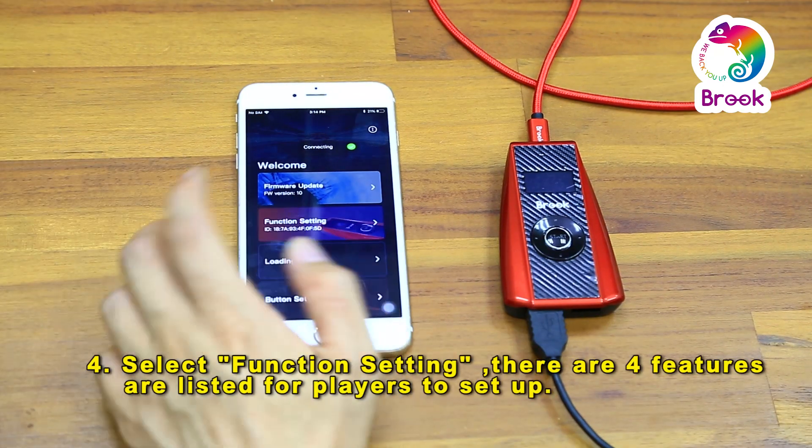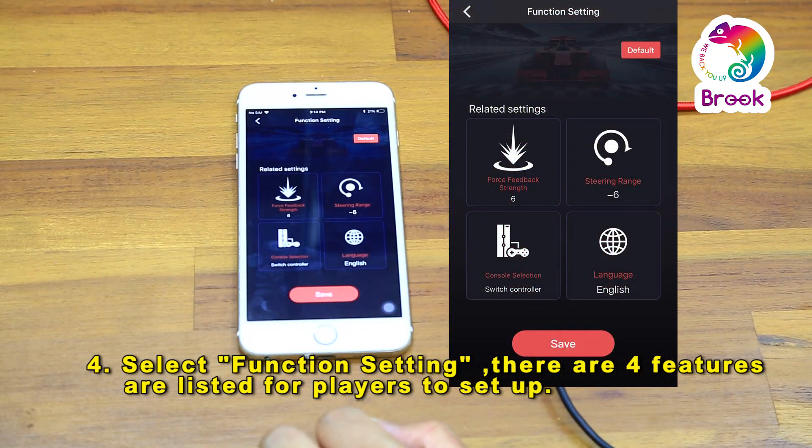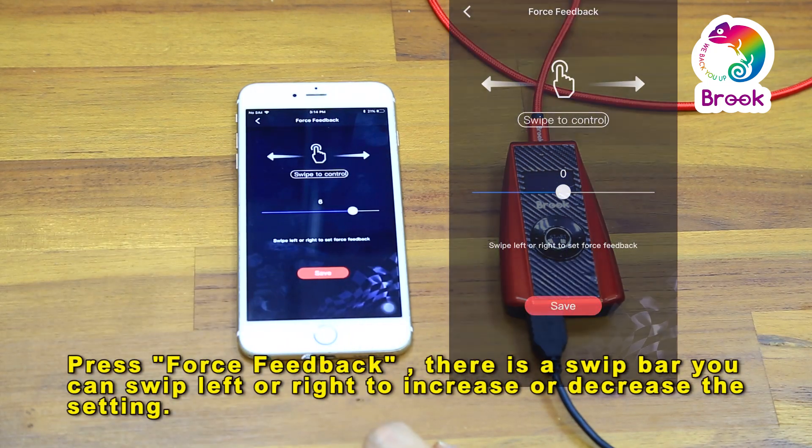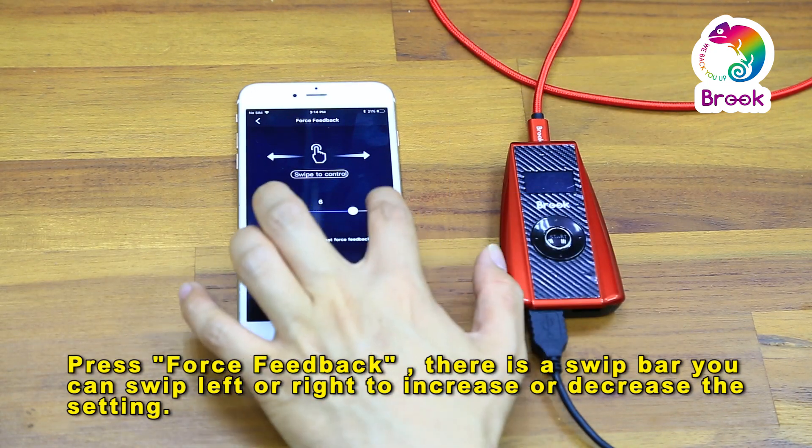Select function setting. Here you will see four settings: force feedback, steering range, console selection, and language. Press force feedback. On this bar, you can swipe left or right to increase or decrease the force feedback.